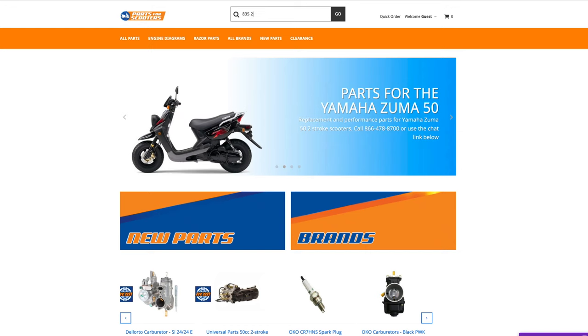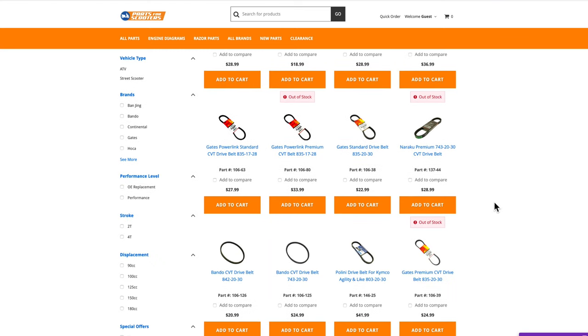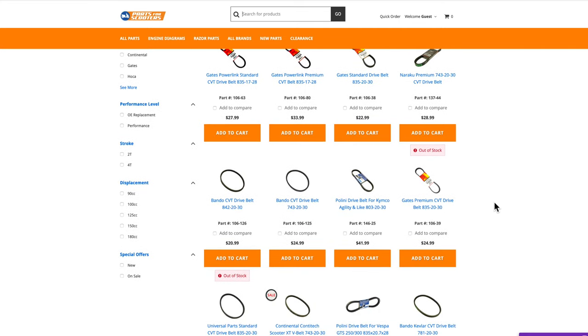Go to partsforscooters.com and type in the belt size — mine is 835-20-30. A lot of scooters come with Bando belts stock. You might get more life out of a fancy Kevlar belt. I just bought the cheap one and I'll find out later if that makes a difference.